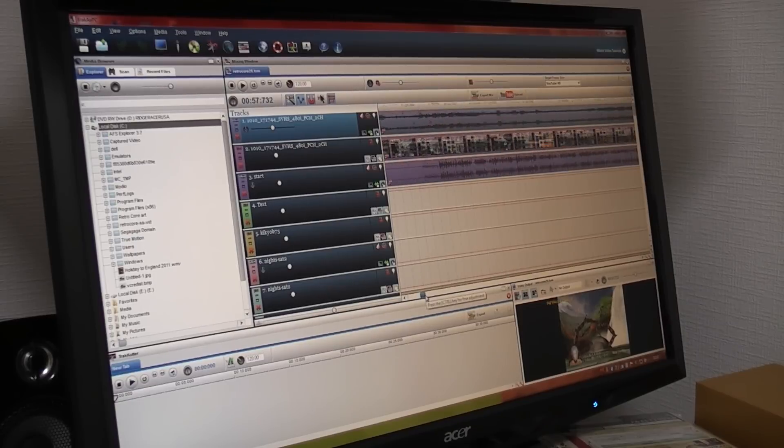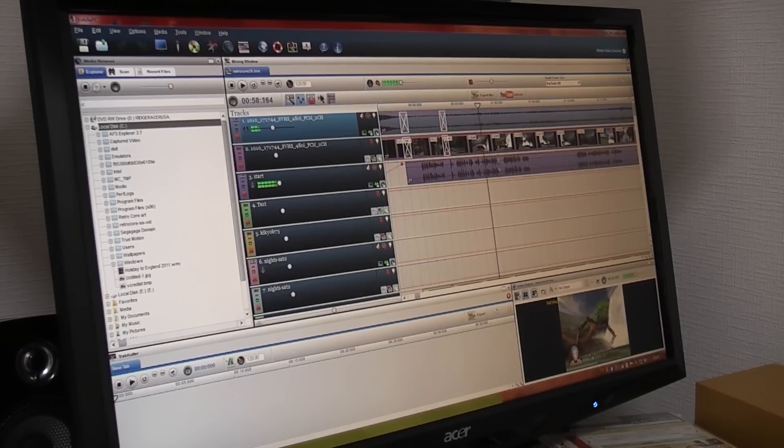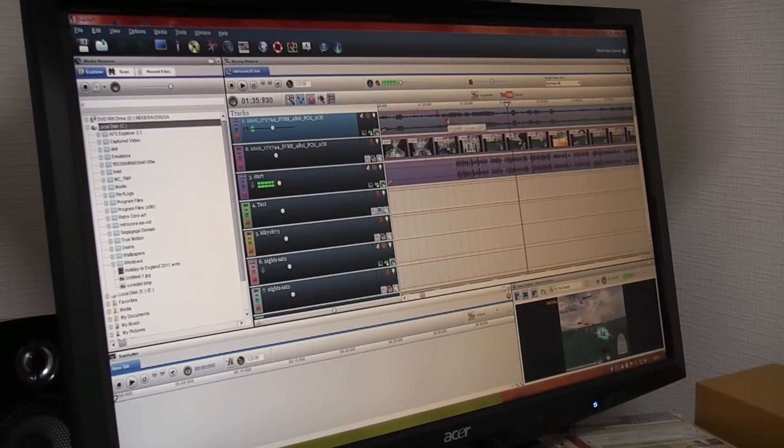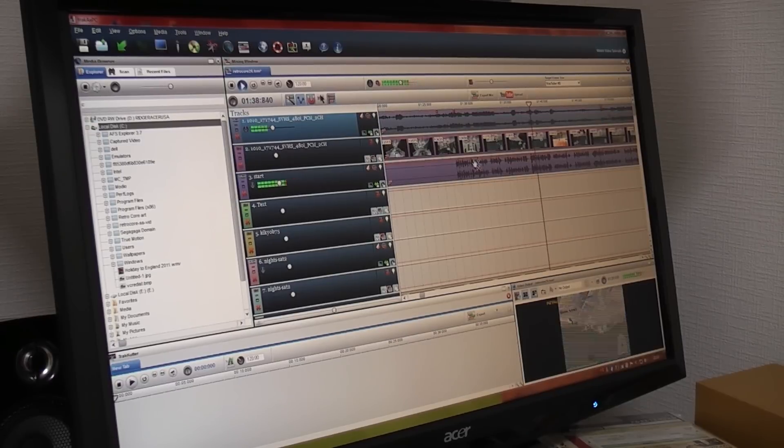Sometimes video footage can be quite loud. So we have these little things called envelopes, and these alter the volume of the actual video track. So we put the volume down — I forgot to add this little section. Just get it over here. And then we can actually use the controls and the default system to turn the volume of the game up, and turn my voice volume down accordingly. That's how the audio is done.